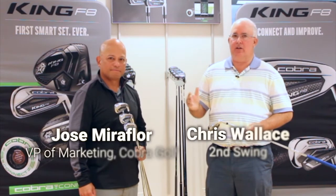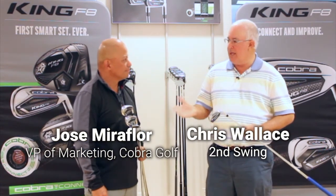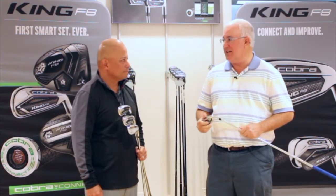Hi, Chris Wallace from Second Swing. We're at Cobra headquarters today in Carlsbad, California, talking with Jose Miraflor. We're talking about the new F8 product from Cobra — specifically the new F8 irons, which have a ton of technology to help players play better iron shots.